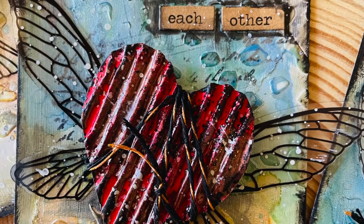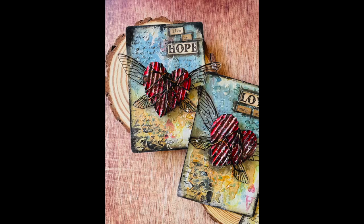I used alcohol inks, embossing powders, gesso, and stays-in-place ink pads, and some other products and tools, all available from Couture Creations.